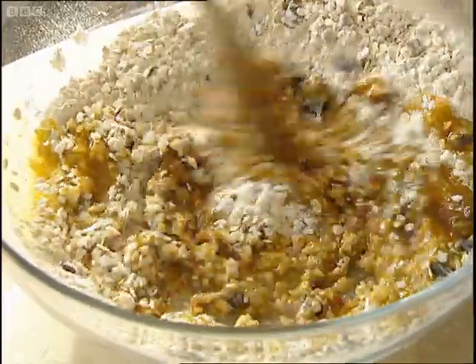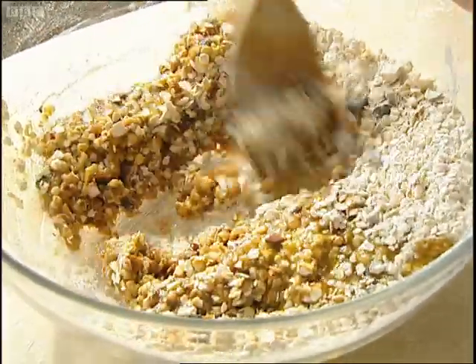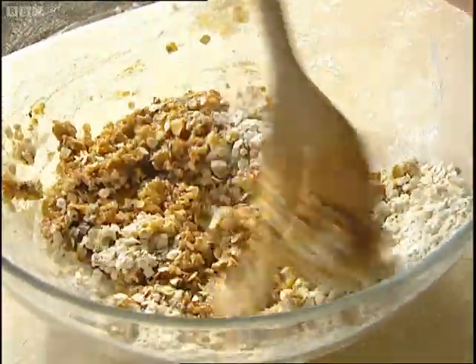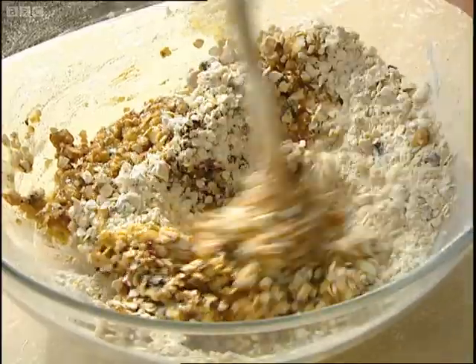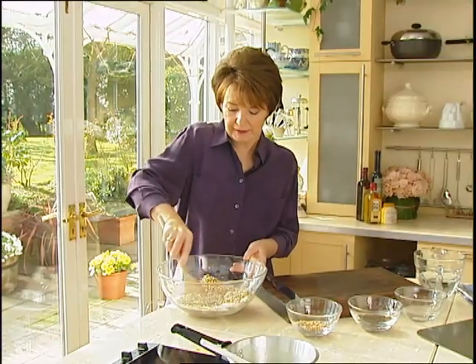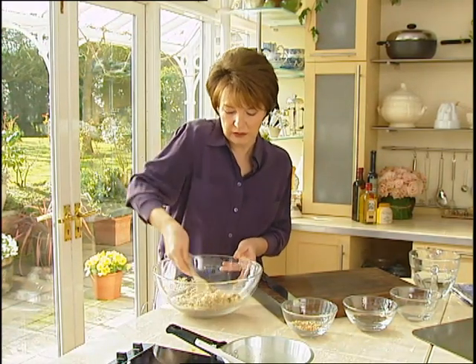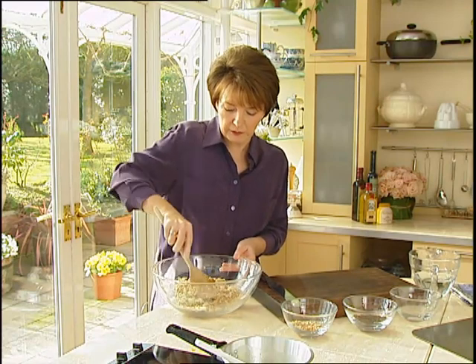Now if the dough gets a little bit too stiff, you can add a few drops of water to make it more pliable. What we need to do now is, as soon as this is mixed, divide it into portions. And I'm going to do that with my hands.